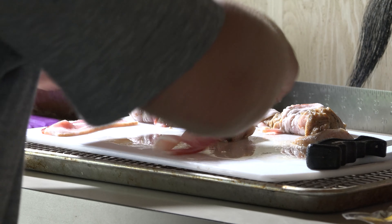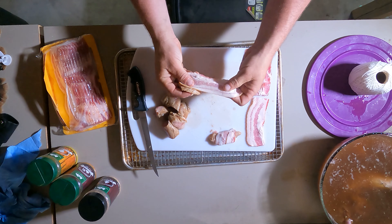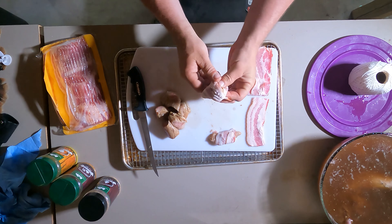You don't want to put too much bacon on here because the turkey meat will be done before all the bacon will cook. So preferably get a thin cut piece of bacon, or at least a half cut piece of bacon, and only go around it once.